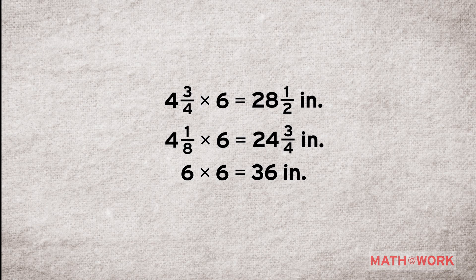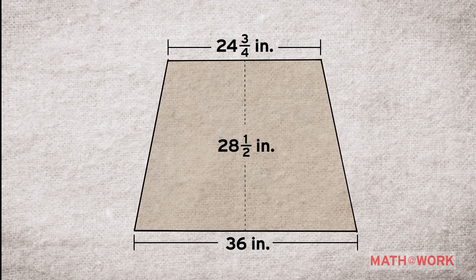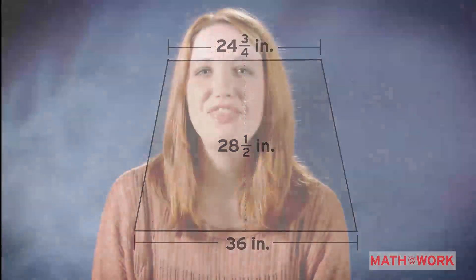So Samantha, who is building your costume Drew, will design a pattern in the shape of a trapezoid that is 28 and 1/2 inches long, has a neckline that is 24 and 3/4 inches, and a hemline that is 36 inches. And that's how to make it work. Back to you, Tim and Drew.